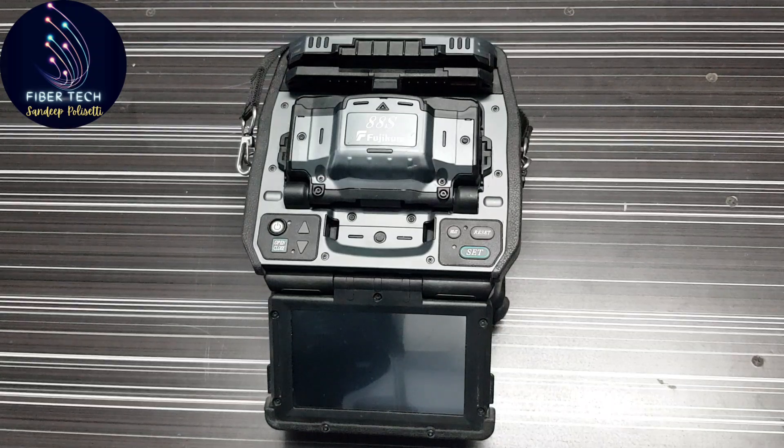Hi friends! Welcome to my channel, FiberTech with Sandhi Polisetti. We are going to talk about the splicing machine with electrodes in this video.